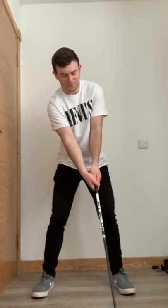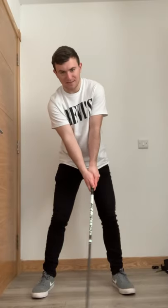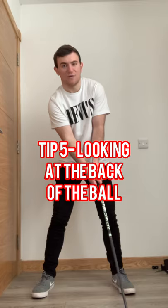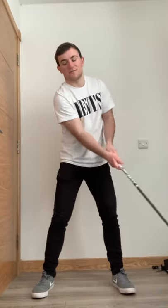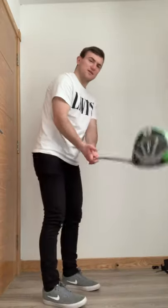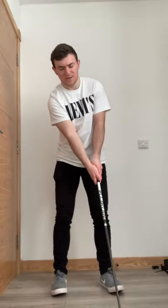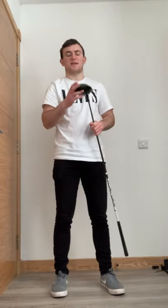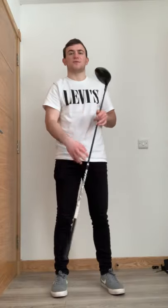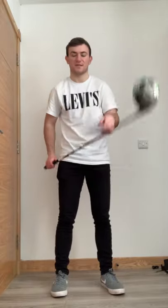Tip number five: feel your head slightly behind the golf ball - almost looking back at it, almost seeing the middle of the club head. From that position, rehearse movements of the club working slightly higher through impact. A lot of golfers get steep with the club travelling high to low. What we want is the club travelling lower to higher, feeling like it hits the ground two or three inches behind the golf ball to help hit up on it.